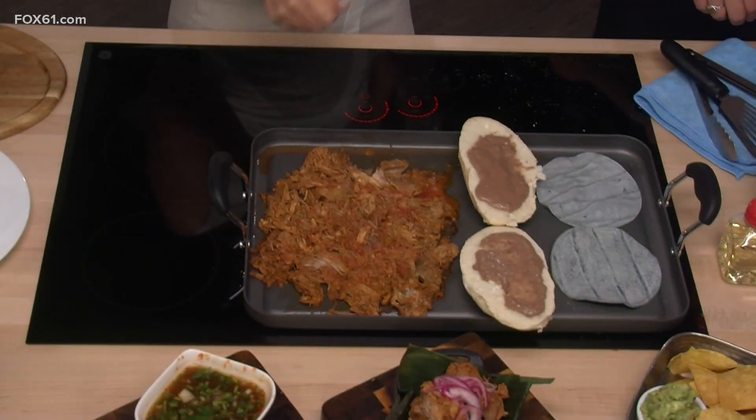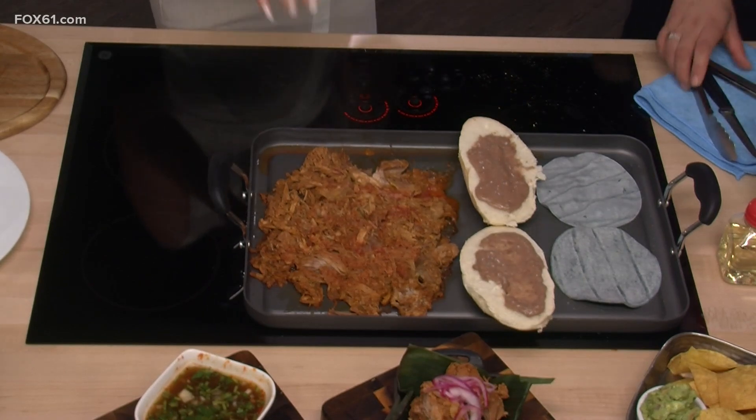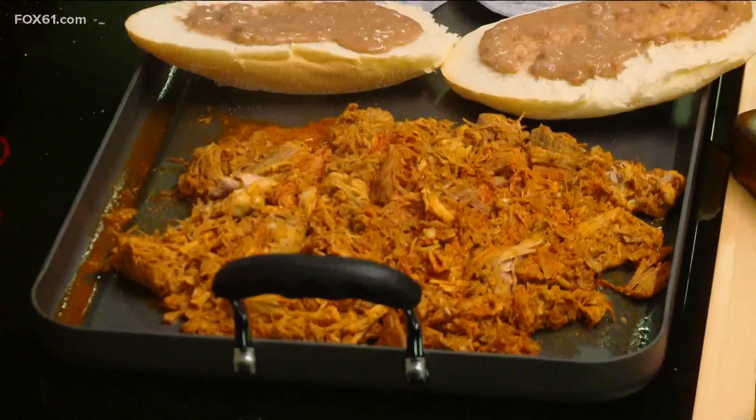Then you put it into the oven, and this is going to be the result. You pick it apart after it cooks — three hours. This reminds me of carnitas. Yes, very similar — but similar only in that it's pulled pork. The ingredients and spices are very different.